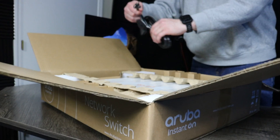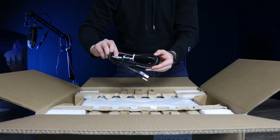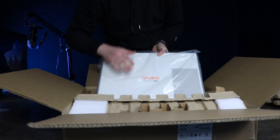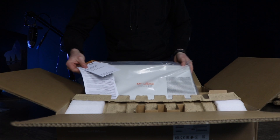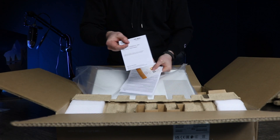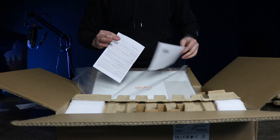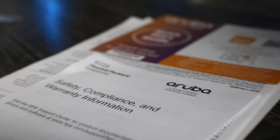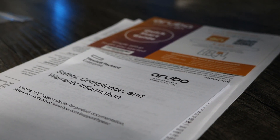The power cord is the next easily removable piece and the most crucial — because without power, obviously your device won't work. Finally, let's unveil the switch along with the instruction guide and all other applicable paperwork and set it to the side. While it's still important to keep the instruction guide in a safe space, they usually contain small print regarding product warranty. Aruba now allows all their product instructions to be downloadable through their website.